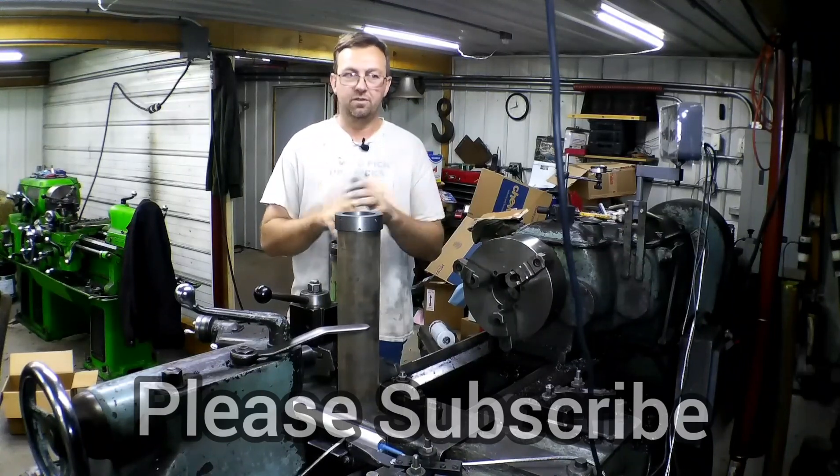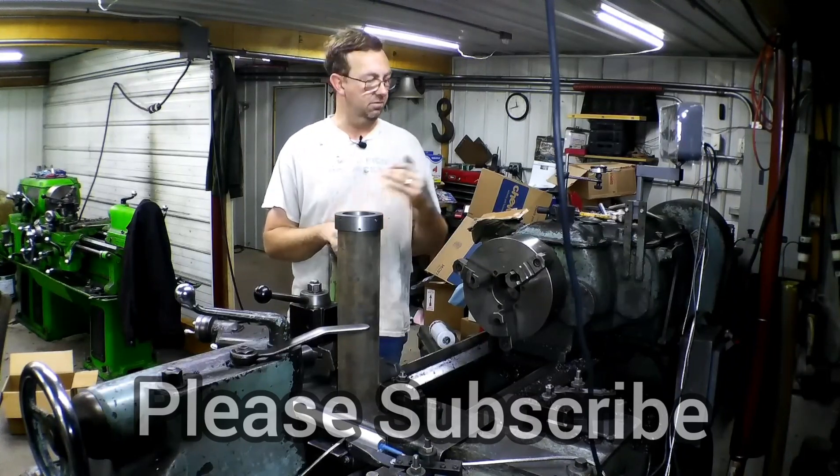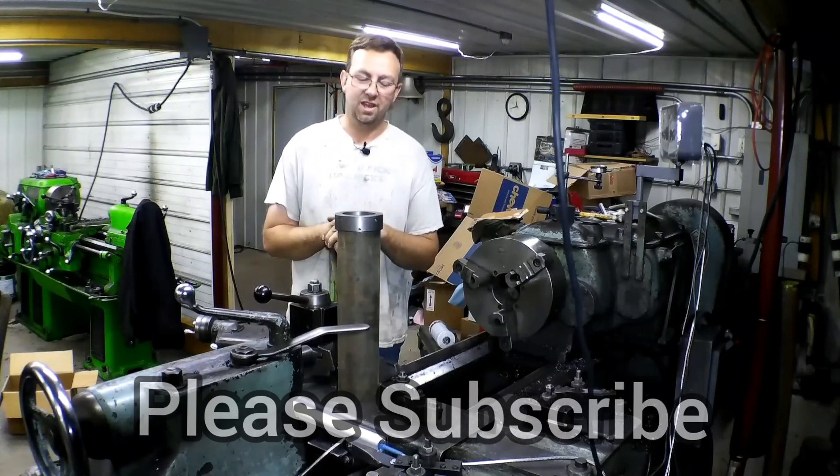If you already are subscribed, thank you. And if you're not, please subscribe and stay with us to see what's next. We do a lot of really cool manual machining — manual machining only here at Topper Machine. So please subscribe and stay with us.